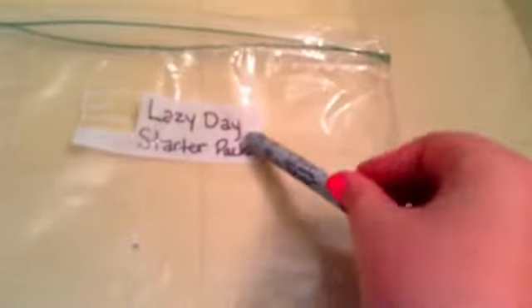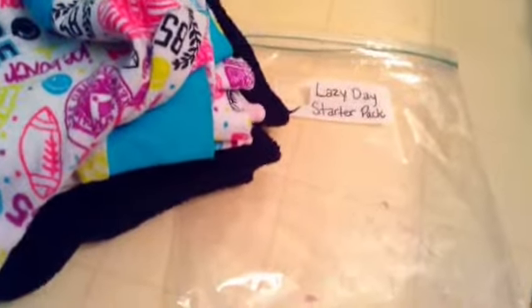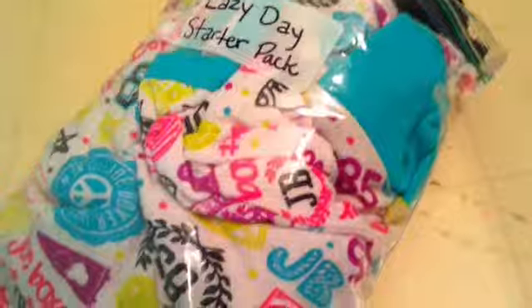You're also going to need a plastic bag and a Sharpie to write Lazy Day Starter Pack. Now you've got to shove those pajamas into that bag — hashtag struggling. Ta-da, I did it! Next you're just going to add your goodies, and ta-da, there you have your Lazy Day Starter Pack.